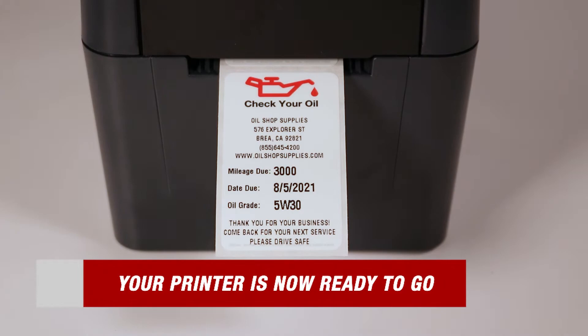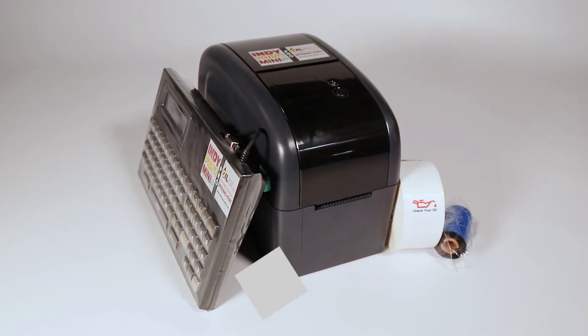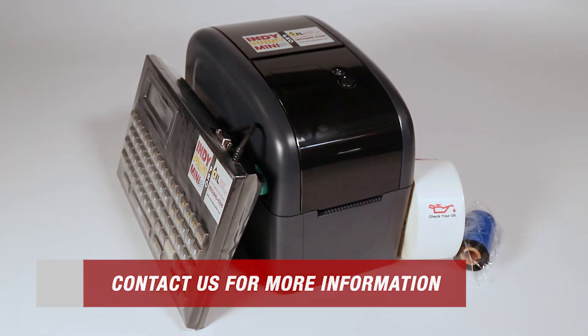And just like that, your printer is ready to go. If you have any other questions, feel free to contact us or watch any of our other videos. Thank you for choosing Oil Shop Supplies.